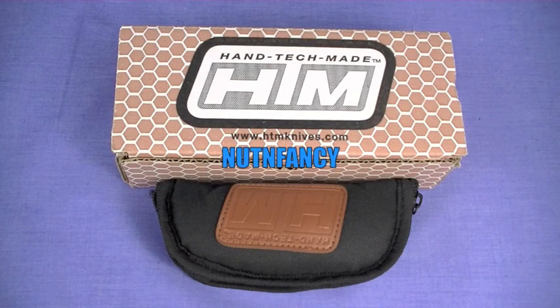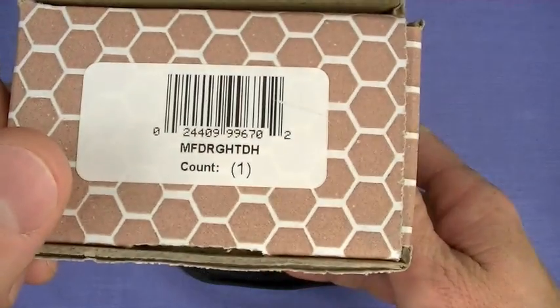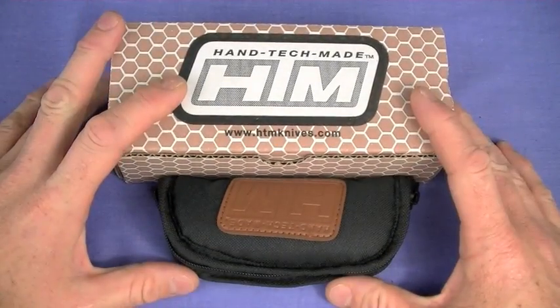Your wallet can rest easy on this review, guys. By the time I'm done with it, you will not want to buy this knife. I'm not messing around, not kidding with you. Just keeping it real. Hey dudes, July 2012, Nut and Fancy Project, old school knife review. This is the Daryl Ralph HTM-DDR Gun Hammer Manual Action Torpedo Blade. Not recommended.